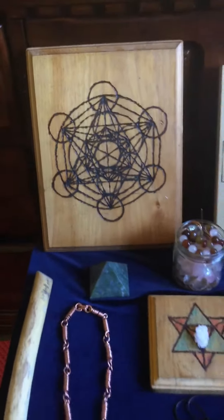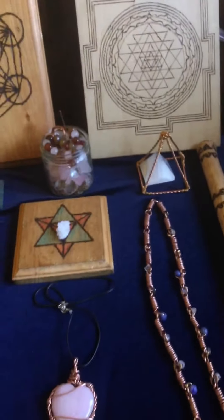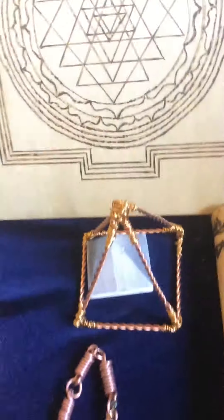Metatron's Cube crystal grid along with the Sri Yantra crystal grid. One of these you can hang on the wall. And you got the Copper Pyramid, 3 inch pyramid. You can put that over your crystals. Along with the Kali sticks.